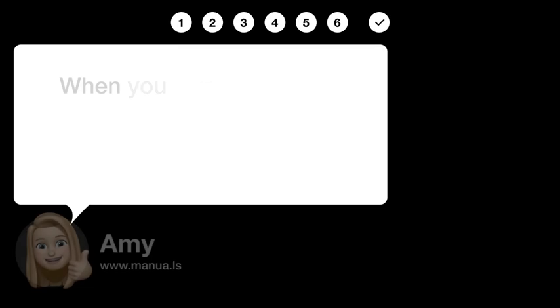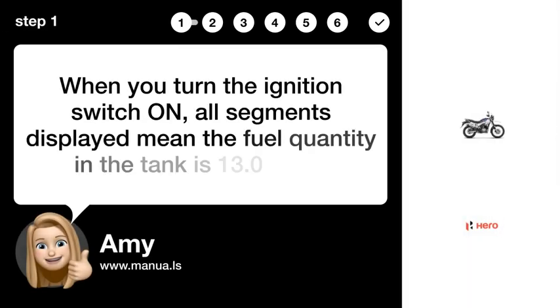Step 1: Display full tank. When you turn the ignition switch ON, all segments displayed mean the fuel quantity in the tank is 13.0 litres.